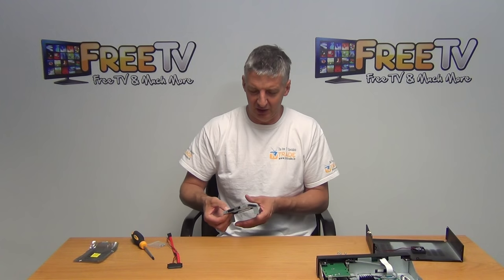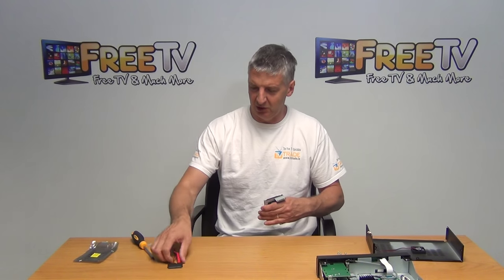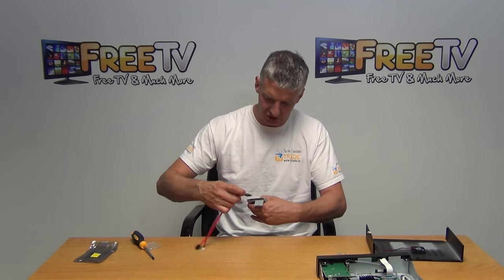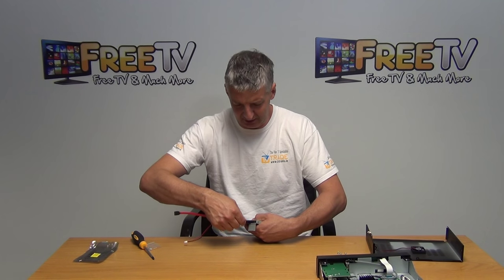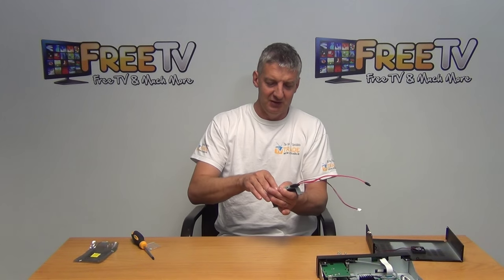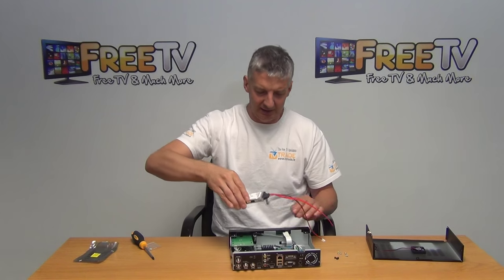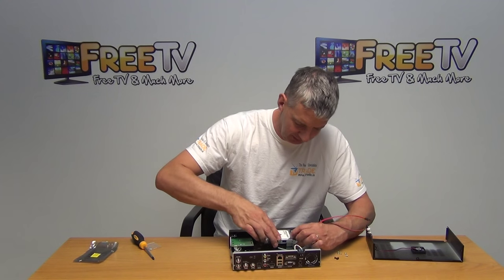Before inserting the chassis back in, I'll grab the SATA connection. Both the power and data are on a single cable, which makes fitting a little bit easier. I'll just slide it on here and you can see it clicks in neatly. With the hard drive securely screwed in, I can drop the chassis back in and screw it back into position.